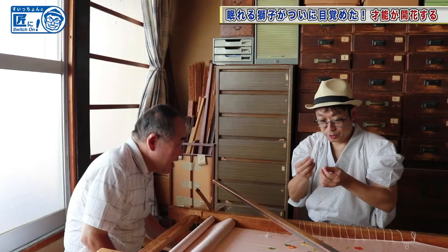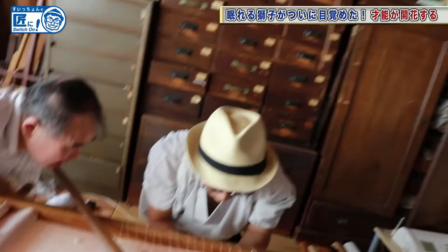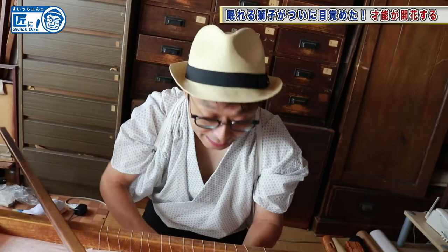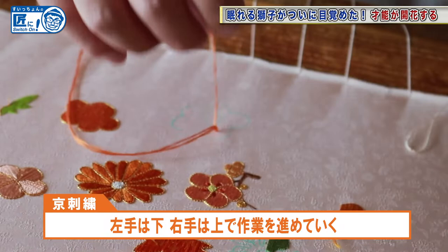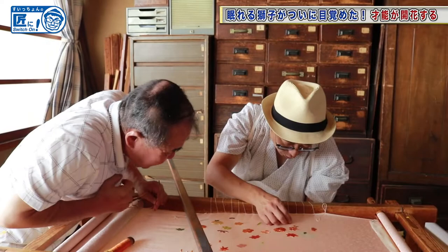It will probably take me a year. At first, I'm going to stick the needle around here. I want you to use your left hand from under the table. I just made a dot. Is it okay? Yes, that's fine. Let me continue to work.